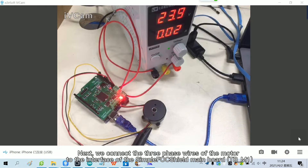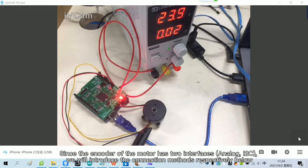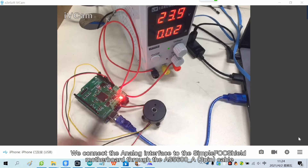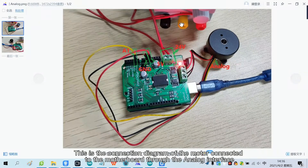We connect the three phase wires of the motor to the interface of the SimpleFoc Shield mainboard. Since the encoder of the motor has two interfaces, we will introduce the connection methods respectively below. We connect the analog interface to the SimpleFoc Shield motherboard through the AS5600A cable. This is the connection diagram of the motor connected to the motherboard through the analog interface.